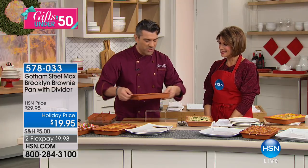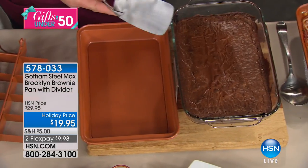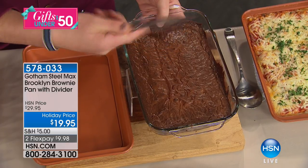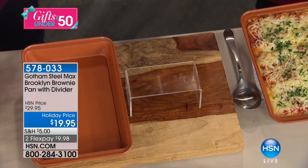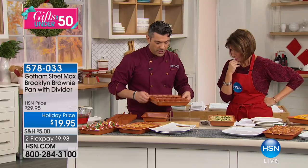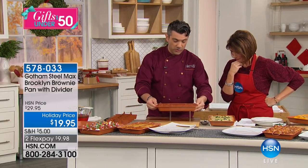This is how brownies normally look — you want the crust, but you don't want it this crusty. Look at that — we're not getting anywhere with a regular pan. But when we've got our brownie pan, this is the truth of the matter — I'm going to move this out of the way. This is how non-stick Gotham Steel is.